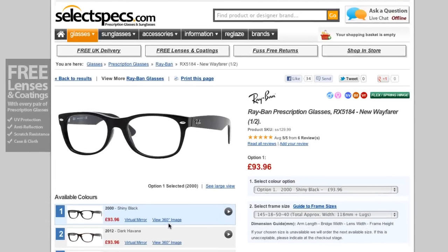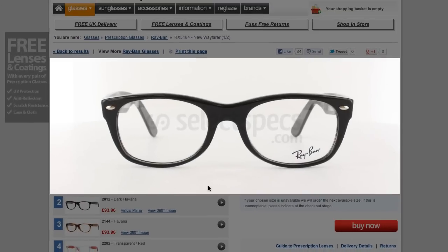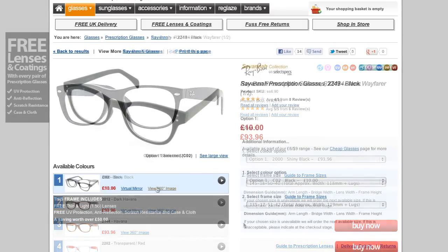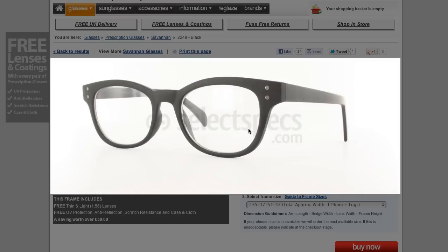As you browse our website, you'll come across some products with this extra link. Just click and drag your mouse on the image to rotate the frame. When you're done, just click anywhere else and the frame will disappear. We'll be adding this feature to many more of our products, so keep checking back in the future for more.